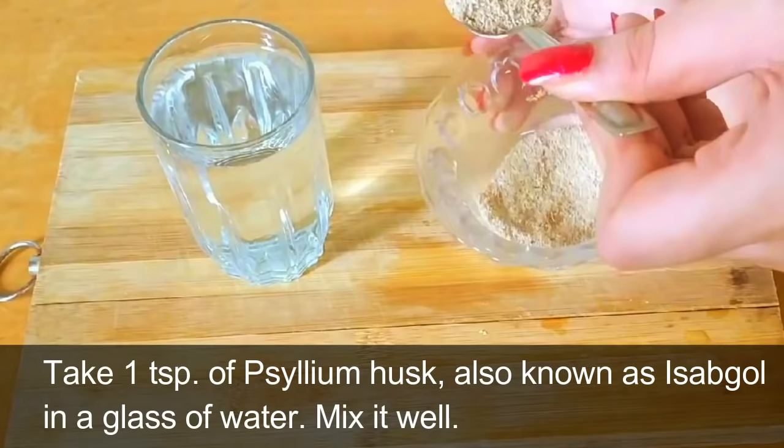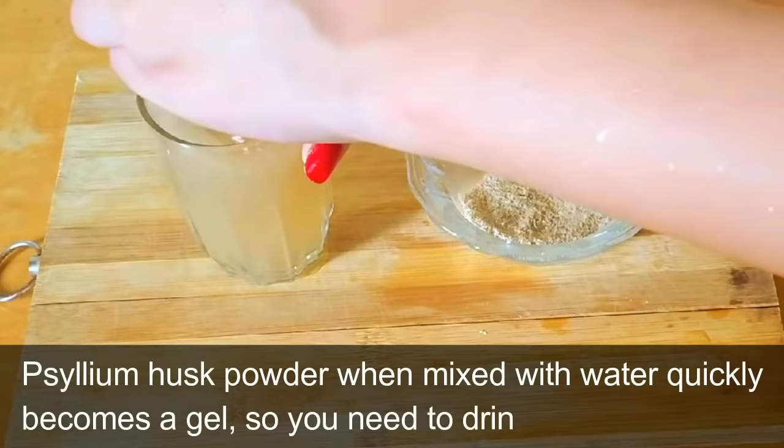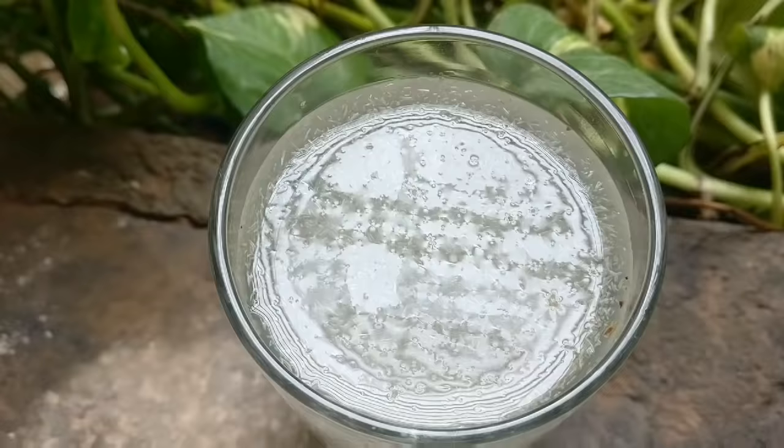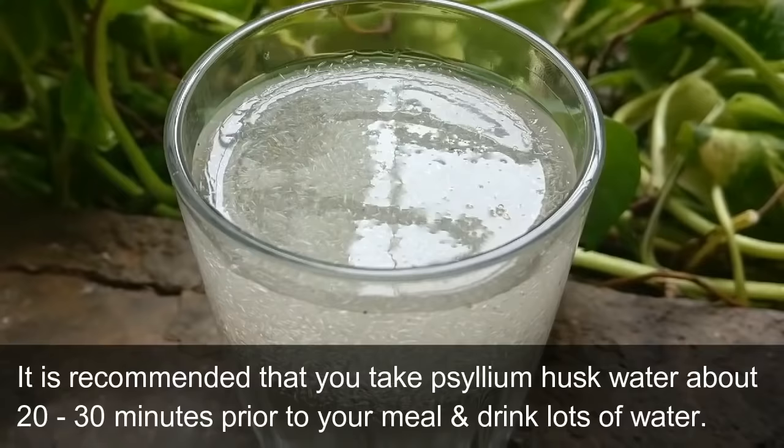Take one teaspoon of psyllium husk, also known as isabgol, in a glass of water and mix it well. Psyllium husk powder when mixed with water quickly becomes a gel, so you need to drink it immediately. Afterwards, drink at least one big glass of plain water.